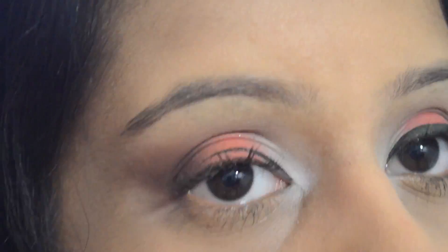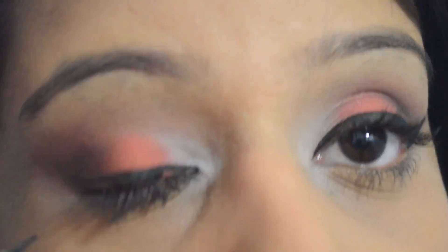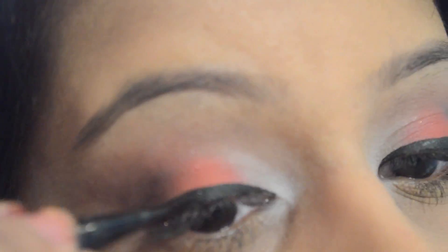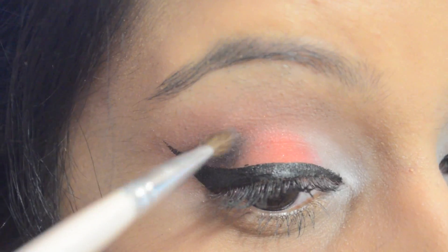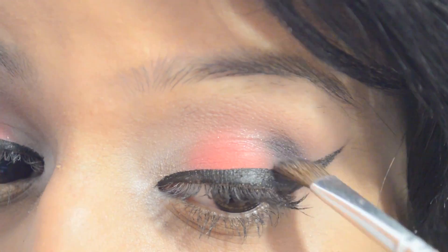Then I'm going to be using Kat Von D Tattoo Eyeliner. I'm going to line my eyes and wing it out very carefully and just fill everything in. Then I'll go back with Broken Hearted right above the eyeliner and apply some more black just to get that little smoked-out look.